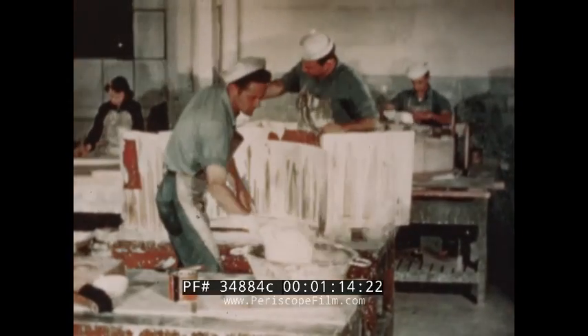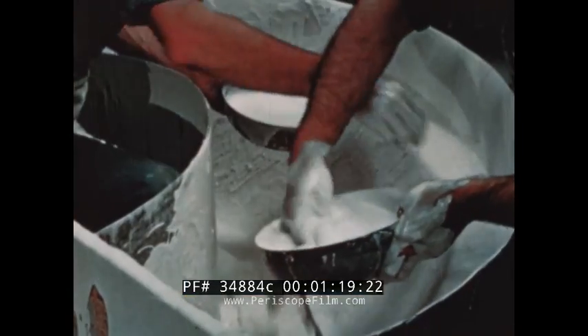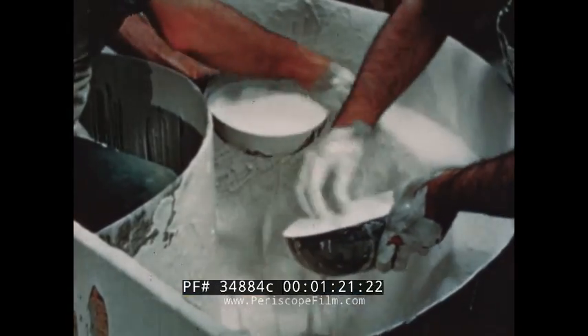The aviation metalsmiths must be able to mold and cast metal parts. A speed ring on a Catalina patrol bomber requires replacement.